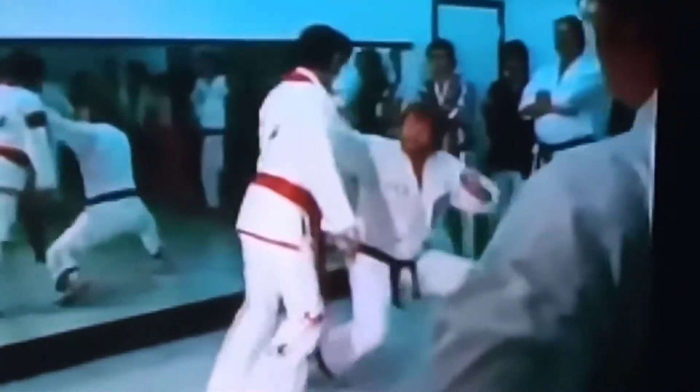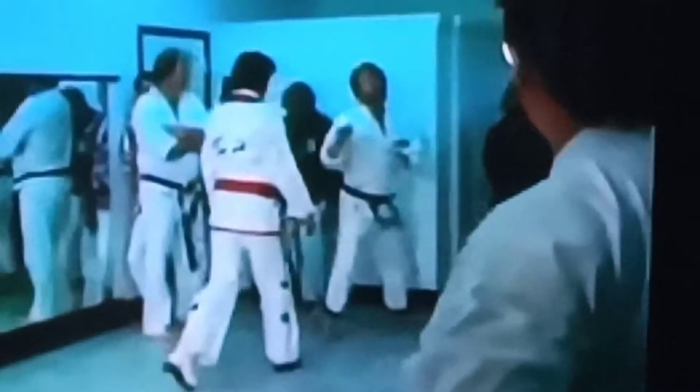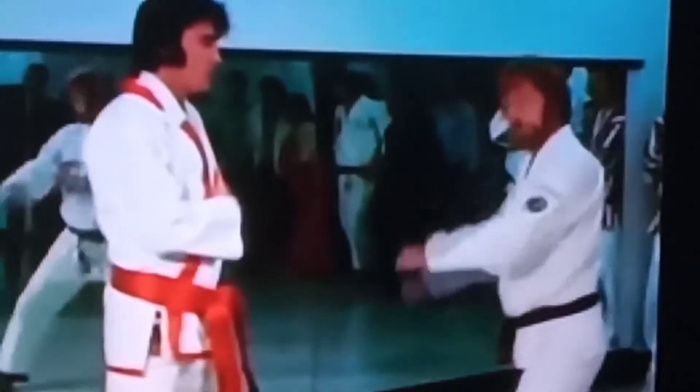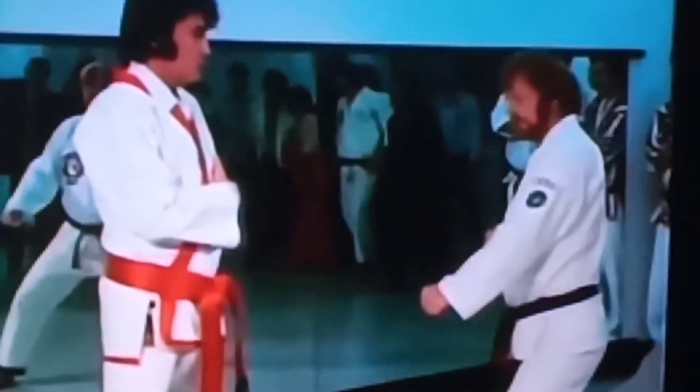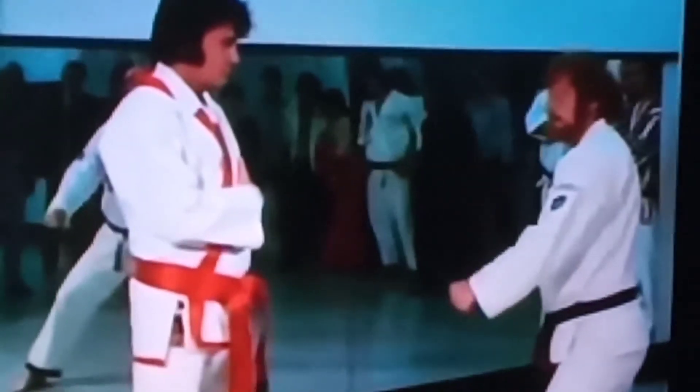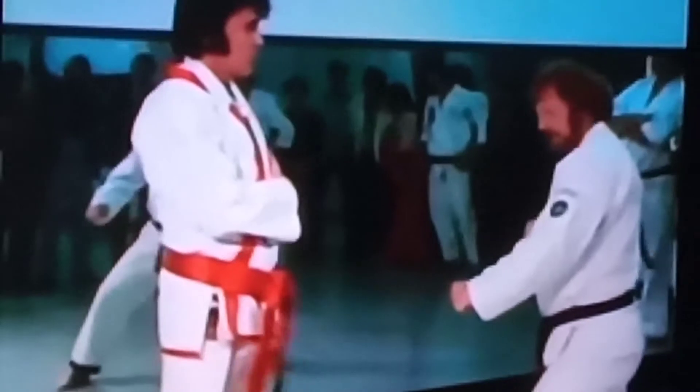He's demonstrating his chi power with Red putting his fist in his throat. I was always amazed why he'd do this for a room full of people. Now he's going to take a shot from Red to the ribs. And the scream is what we call a kia.